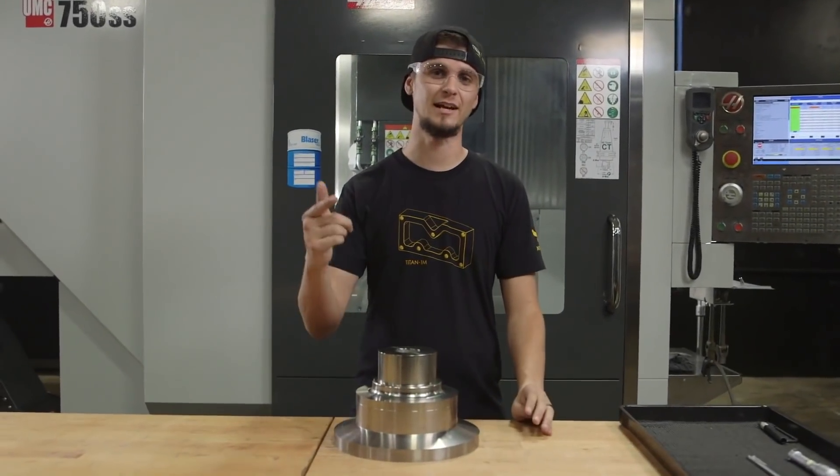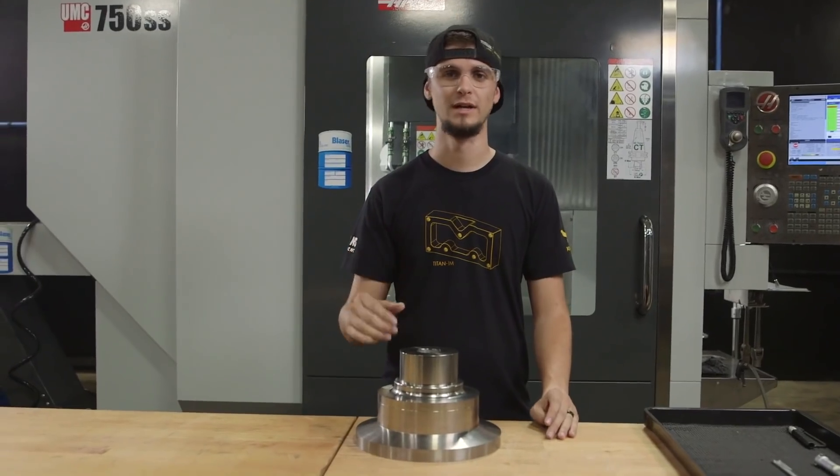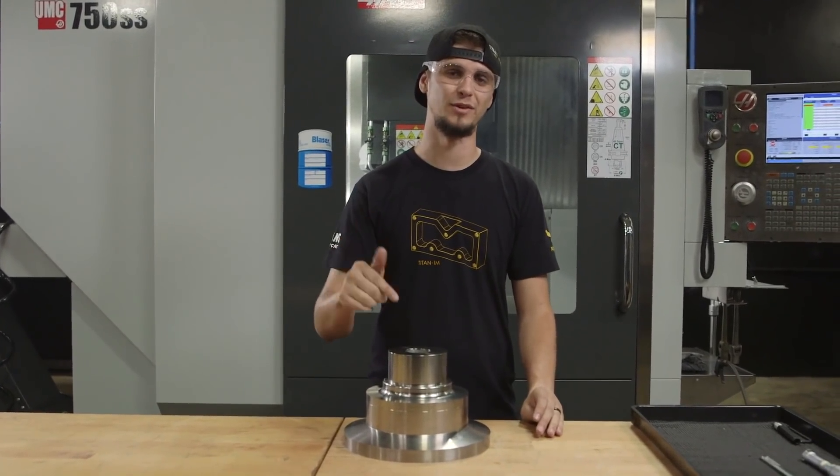Hi, I'm Stuart McConaughey, and today I'm going to show you how to drill a precision one-inch hole in 6AL4V Titanium.